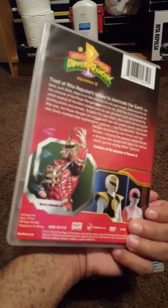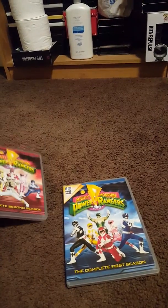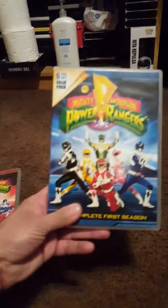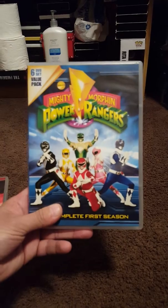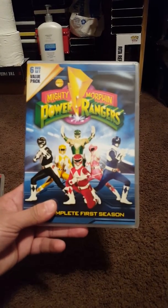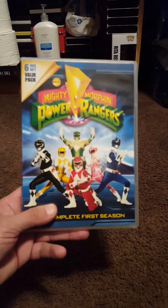I like the fact that this one has the complete first and second season instead of being split into volumes, but I'm glad I have it the other way too. This one has Tommy as the Green Ranger — the complete first season.